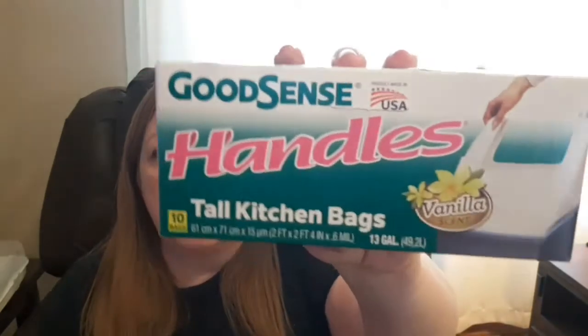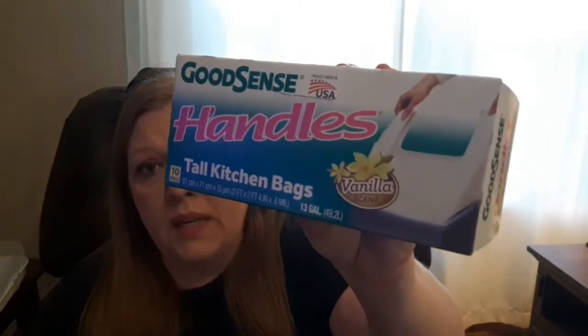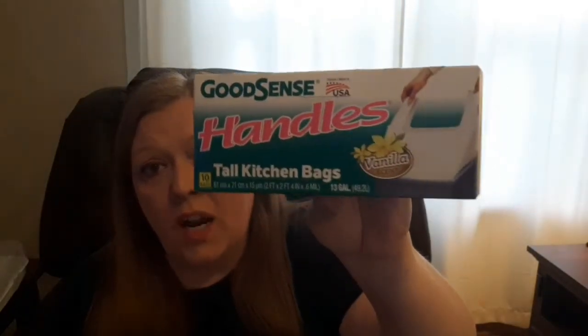The next thing is also a repurchase — it's the Good Sense Handles trash bags, vanilla scented, 13 gallon. These work really well. I wouldn't recommend putting anything too heavy in there because it will rip — it's not a real thick trash bag — but they work for me and my household. It's just me and my husband, so we don't have a whole lot of trash.